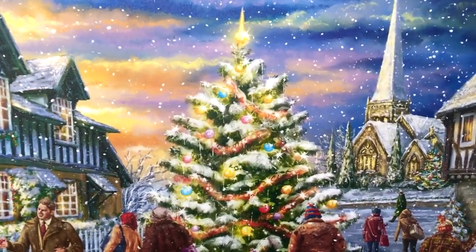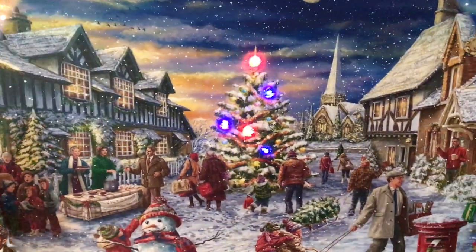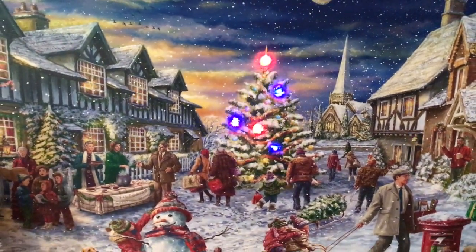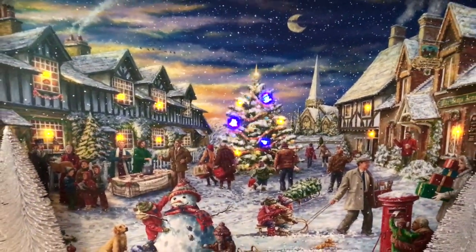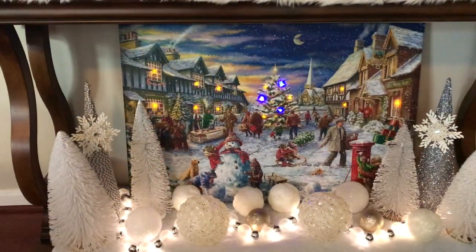One more view of this table with the lights on, and now we're going to show you a view with the lights off. Everything looks so beautiful and magical, especially this blinking snowy winter wonderland Christmas frame.